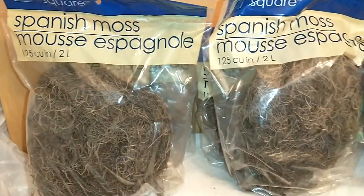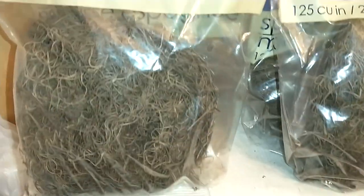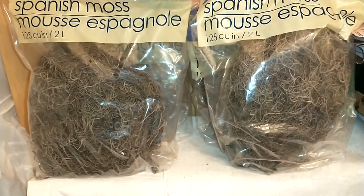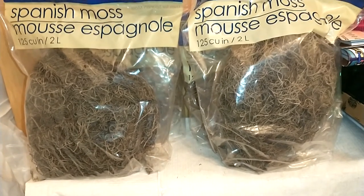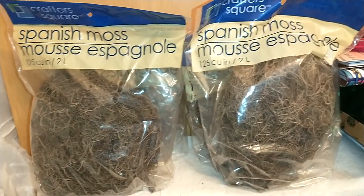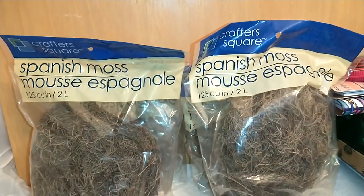The first thing I found was from the Crafter Square section — Spanish Moss. It's 125 cubic inches for a dollar, which I think is an awesome deal. It's brown in color. What I use these for is when I have faux plants or a dough bowl, you can build a vignette with that. These are awesome for that — very natural looking and realistic, and it takes your decor up another level.